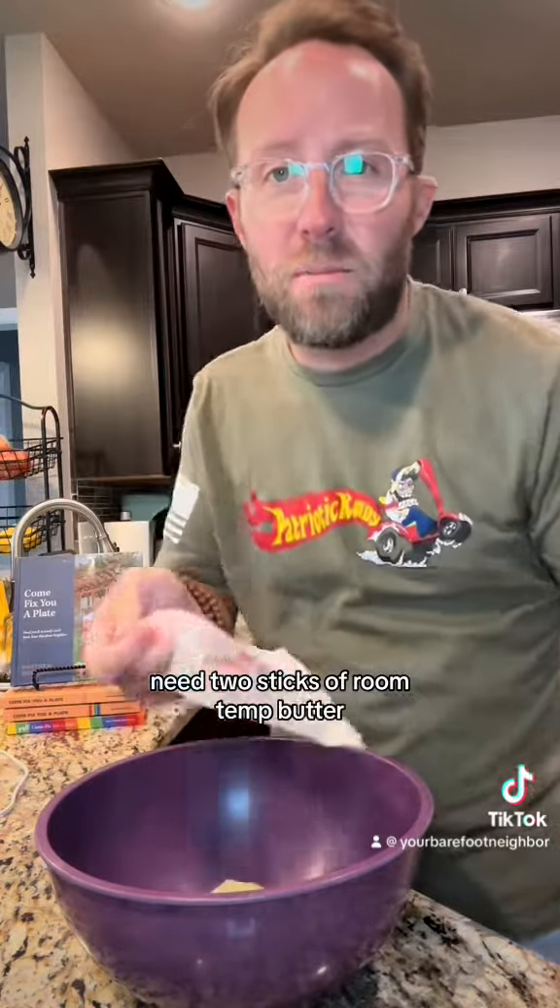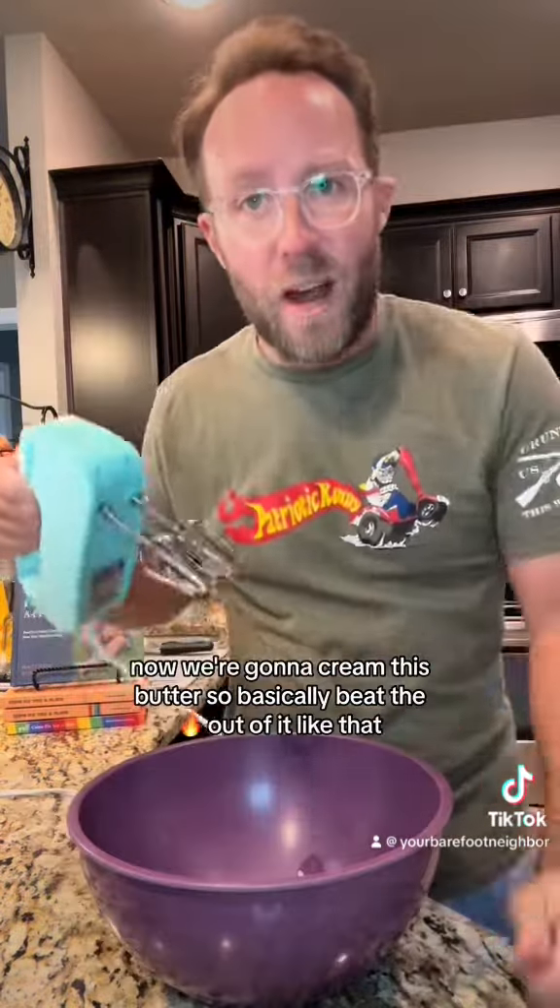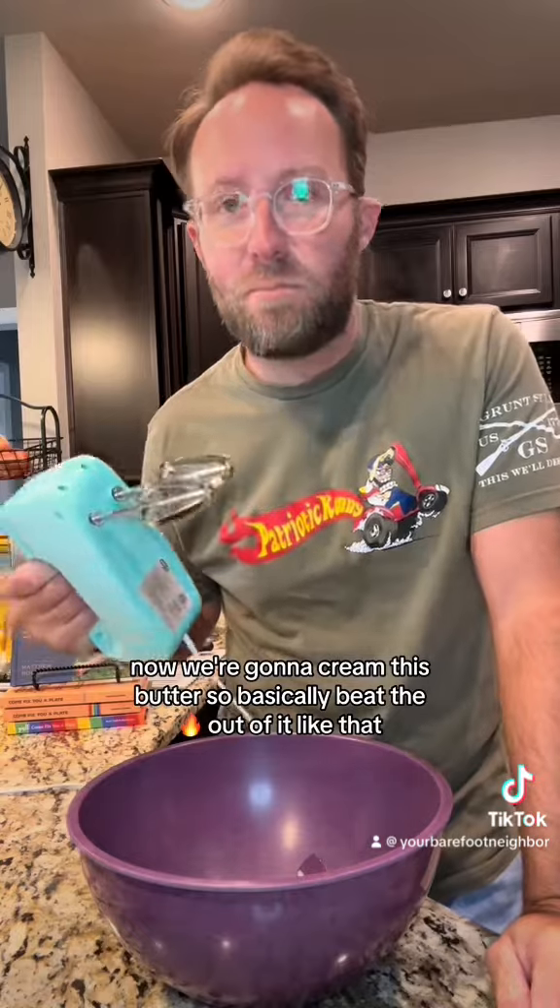I need two sticks of room temp butter — I'm using unsalted butter. Now we're gonna cream this butter, so basically beat the heck out of it.